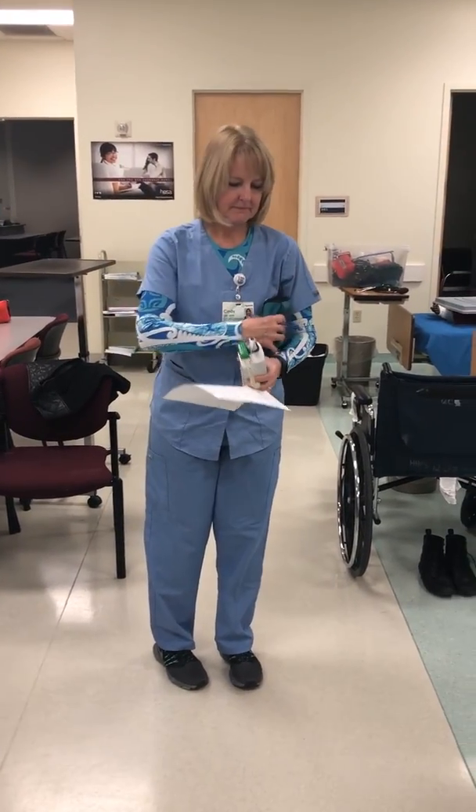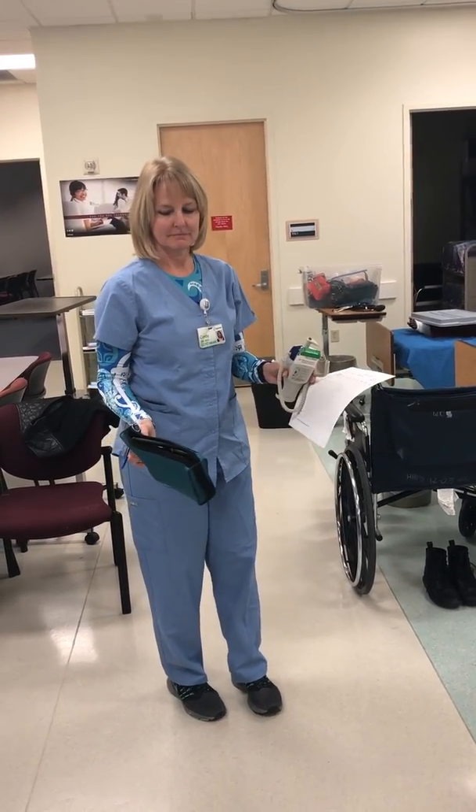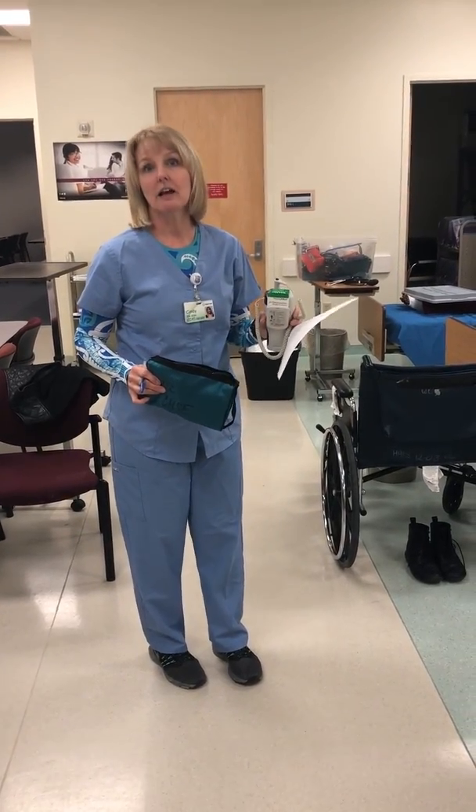Measure and record vital signs — 10 minutes. Assemble equipment and supplies: blood pressure cuff and stethoscope, thermometer, graphics chart, pen, watch, and alcohol pads.